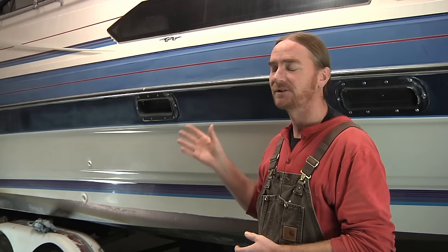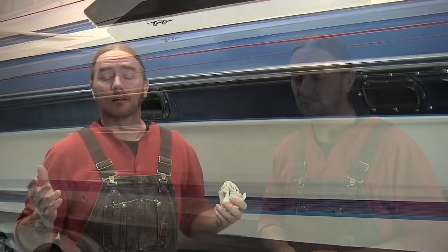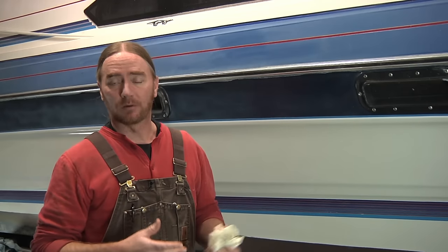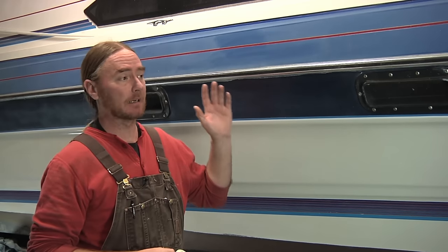It starts to become somewhat of a snowball effect. And eventually the surface just gets to the point where that entire top layer just needs to be removed, and that can be done a number of different ways. I've talked at length about how important it is to maintain the surface, and step number one is just keeping it clean — keeping that dirt off and maintaining the protective film on it.